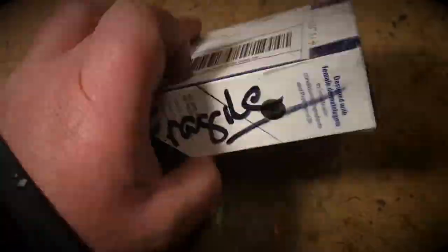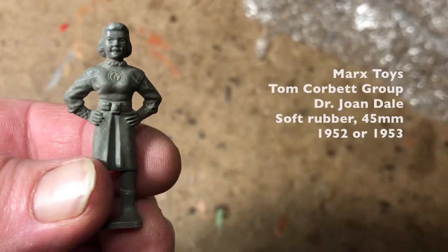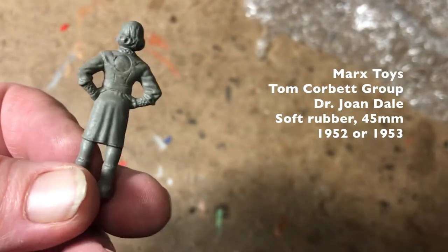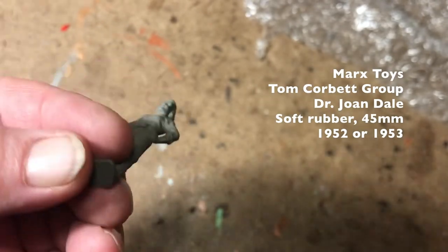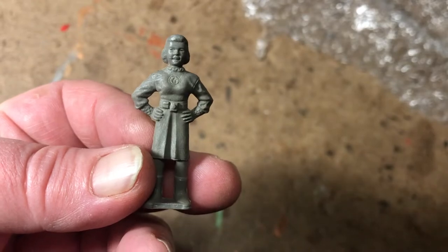Clinical strength is the capable and easy on the eyes Dr. Joan Dale from Tom Corbett Space Cadet. Flexible vinyl rubber type figure and she's awesome.